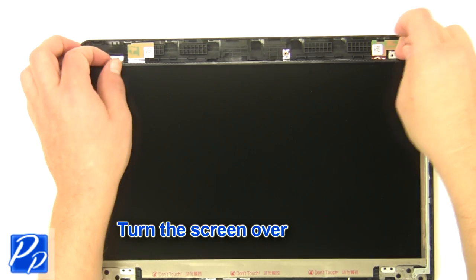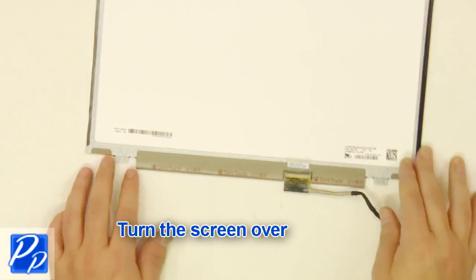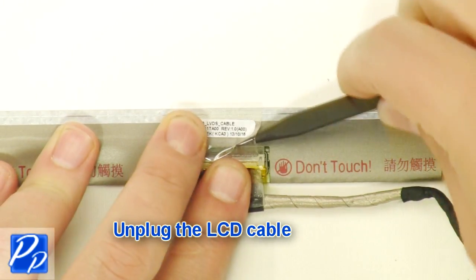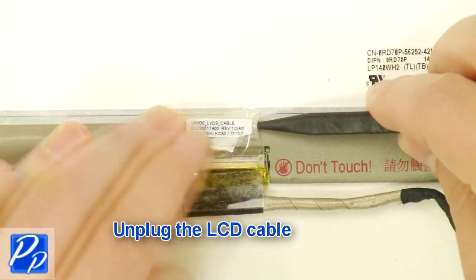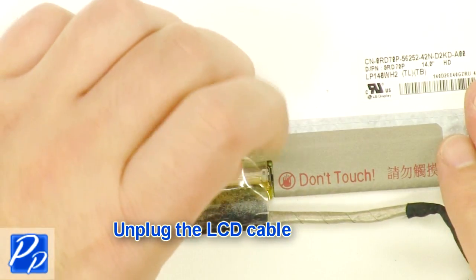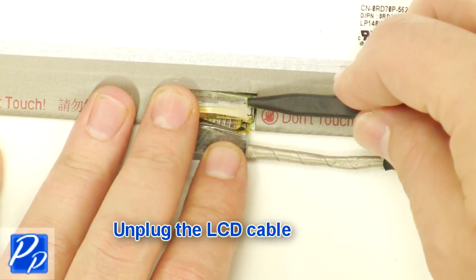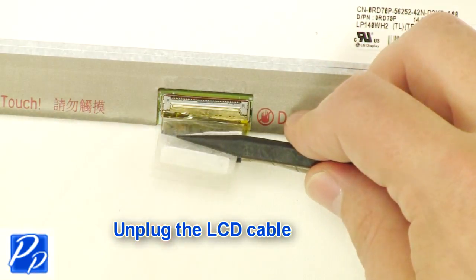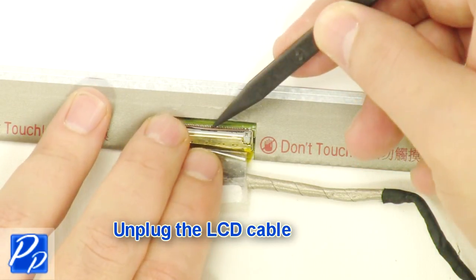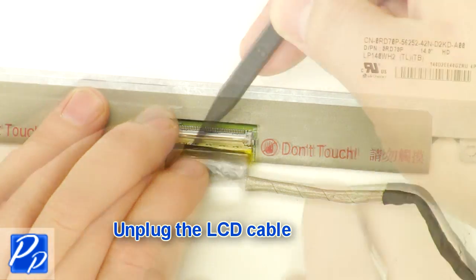Turn the screen over. Unplug the LCD cable.